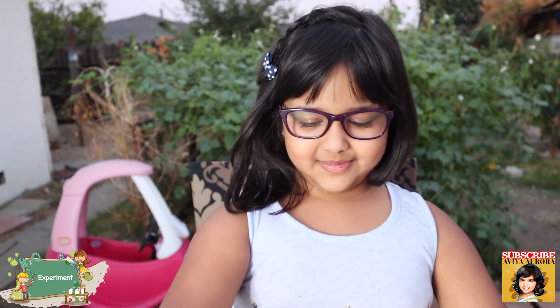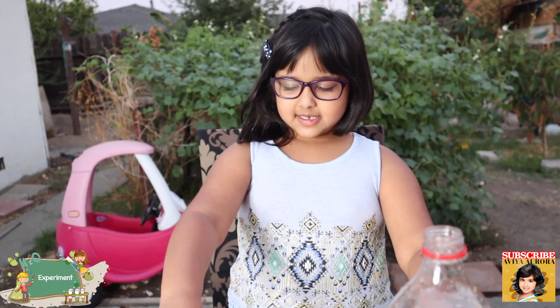Give a big thumbs up, share and subscribe, and share this video with family and friends. Bye! Don't forget to sparkle.